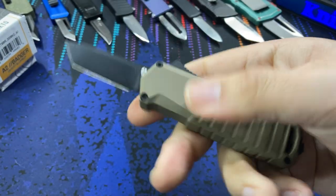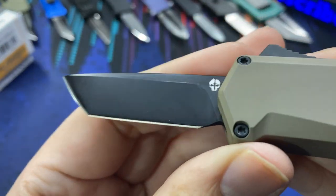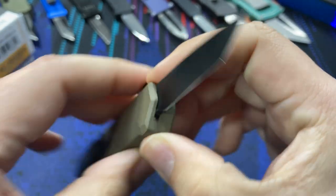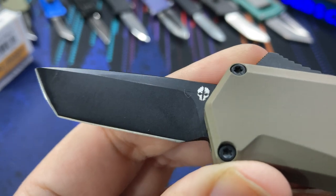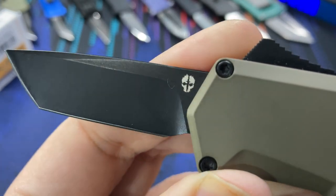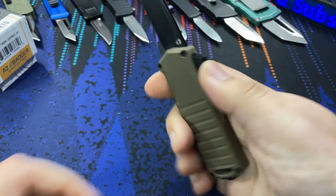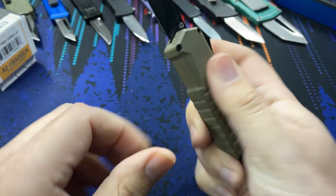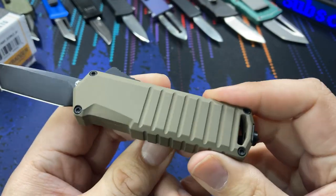Let's take a look at the blade. We can see our sub-two-inch D2 steel blade right here — it has a black coated finish on it, and the only markings are what I think is the Tektoe logo, kind of a skull-themed thing. All of the offerings of this knife were available with the tanto blade with the black coating.